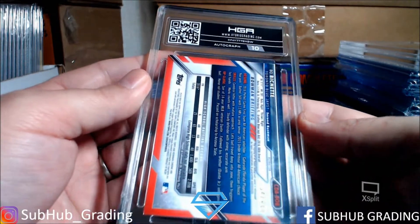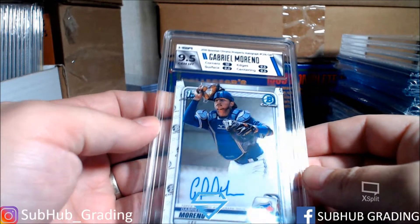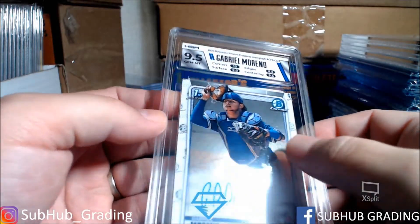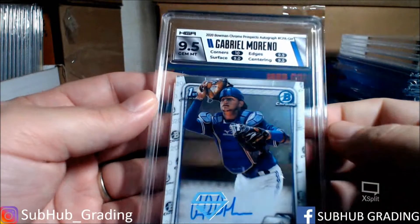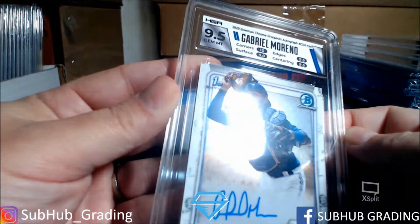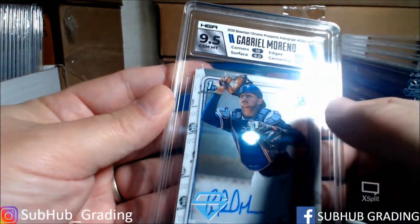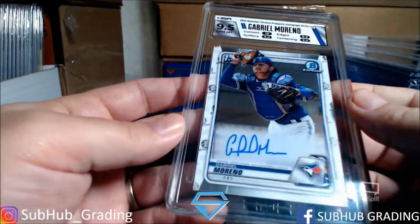Another HGA 9.5 — this one got a 9 on the surface. A Beau Bichette refractor, this one got a 9 on the corners. I'm going to be cracking all these out and doing evaluations using the scope and computer programs I have to evaluate the cards as best as possible. This one got a 9 surface — I can see a dimple right where my thumb is, kind of hard to see unless you get it at the right angle. There's a little dimple right there.